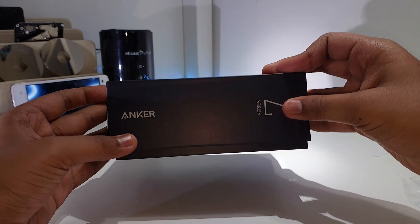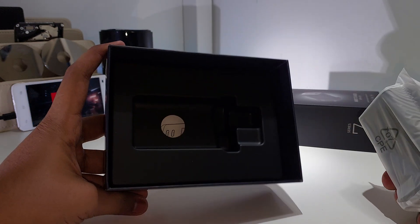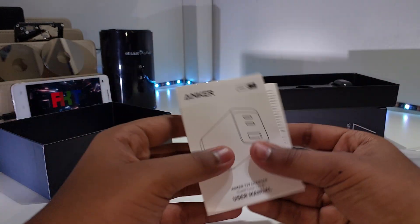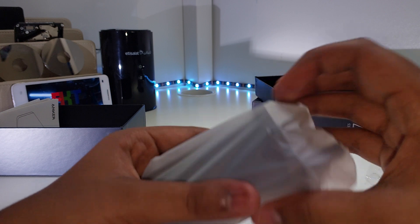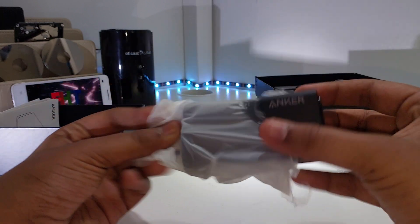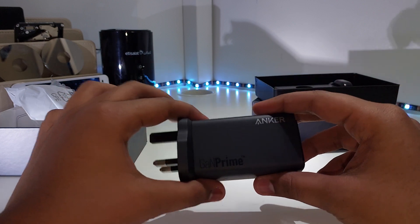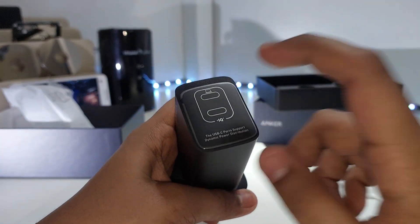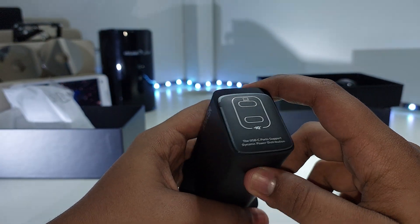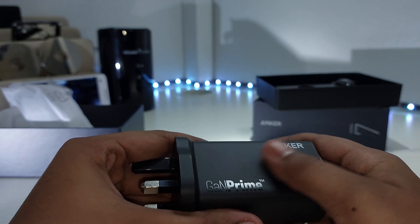Inside the box you get the charger and a user manual — though there's really no need for a user manual, you know what to do: plug it in and charge. Most 120-watt chargers are way bigger than this, so it's nice that because it's GaN it's small. This thing can charge laptops, phones, and tablets.